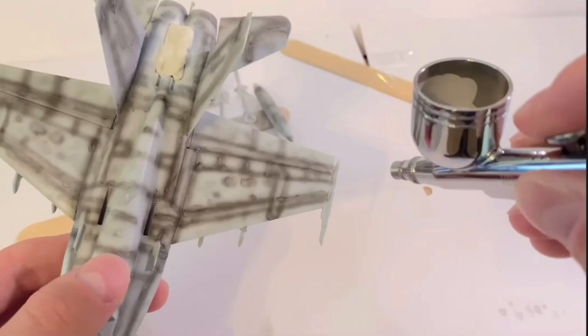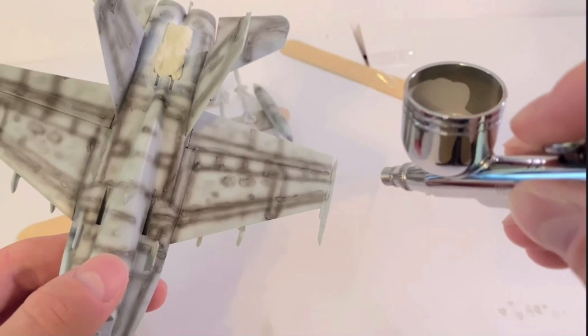Dark sea grey mixed with a little bit of white grey was then sprayed along the top of the fuselage. This was kept in thin layers in order to show some of the pre-shade underneath.